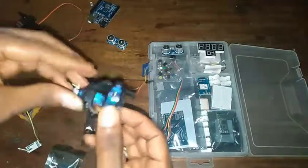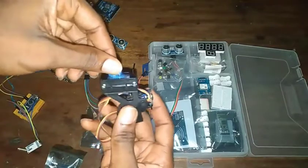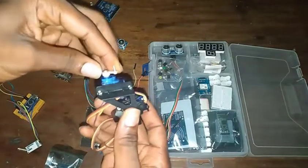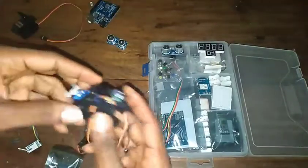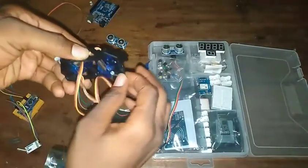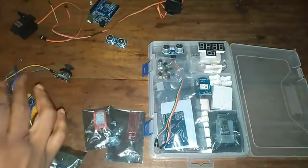This is a servo motor. It currently moves in just 180 degrees. Be careful not to force it to turn — it can actually damage it. I think I just broke mine right now, so be careful with that.